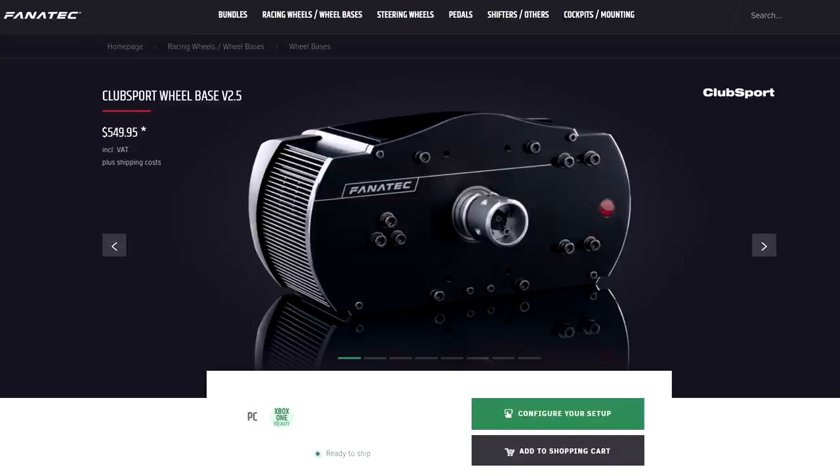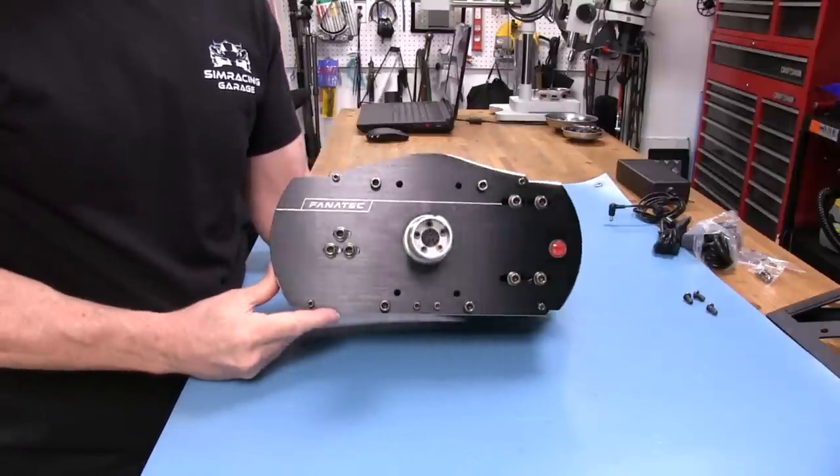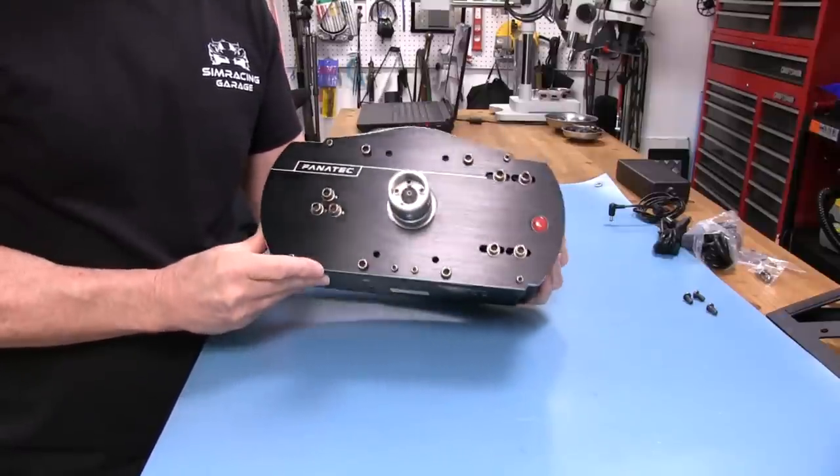Welcome to another edition of the SimRacing Garage. I'm Barry Rowland. In this episode, we will be reviewing the Club Sport 2.5 wheelbase from Fanatec. This is their flagship belt-driven wheelbase and looks the part when you first have it in hand. Looks aren't everything, and we will be putting it through the SRG's review process to see how it does. Let's get to it.